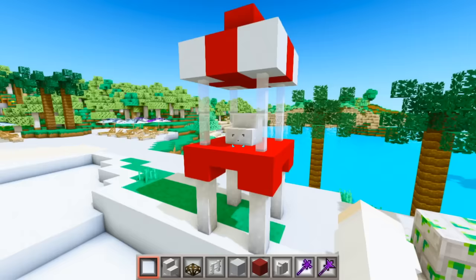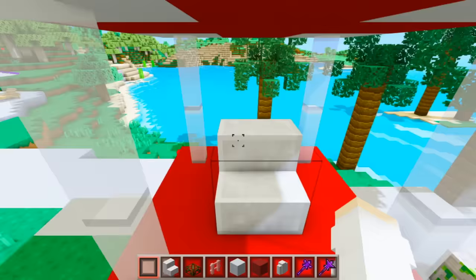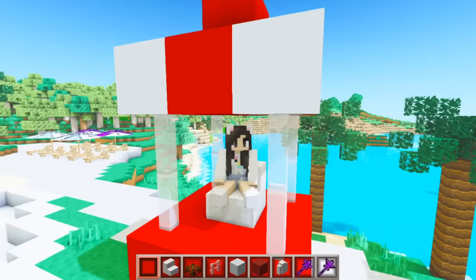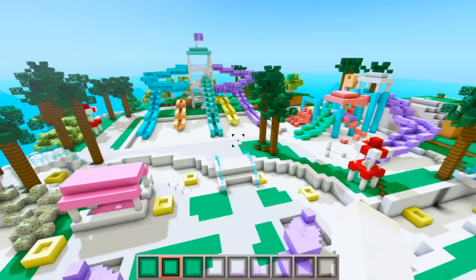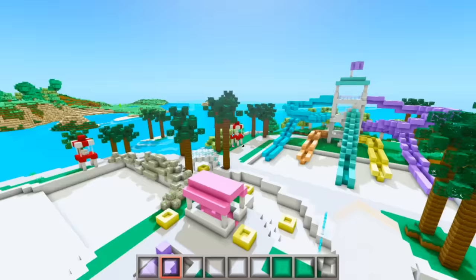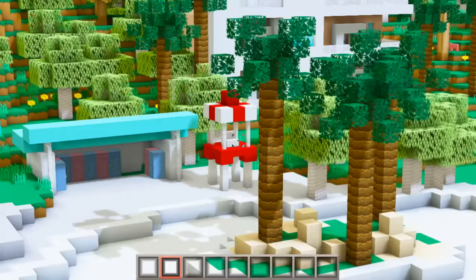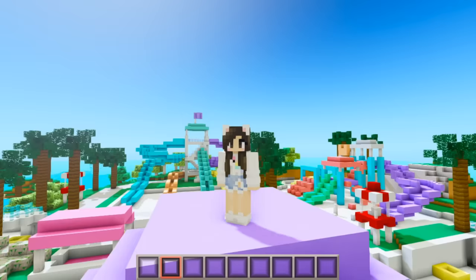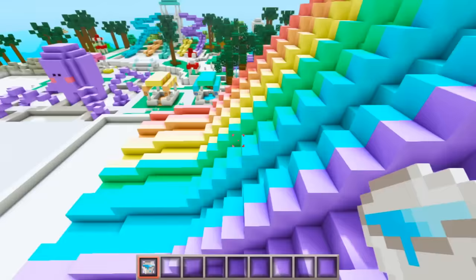Now that that's done, let's go around and add some lifeguard towers. I want to put one right here by the wave pool. I tried a few different ways of building this and I think this looks the best — I even have a little red cross symbol on top, and when the lifeguard comes up they can sit in the chair. I decided to make four lifeguard towers total: one by the wave pool, one by the water slides, another by the kitty playground and the lazy river, and one back there by the pool.